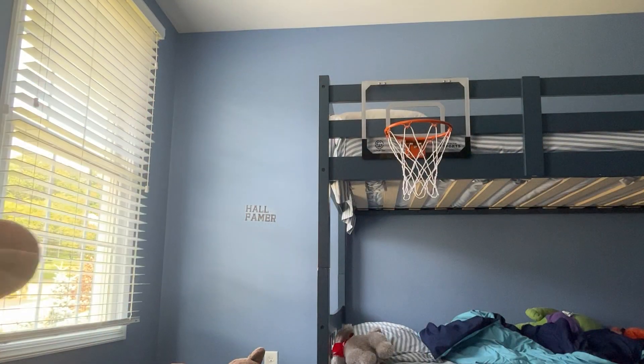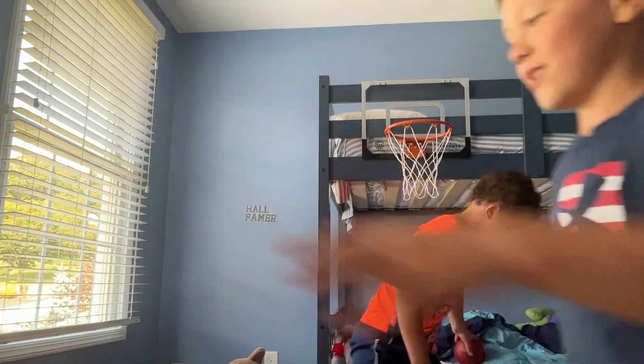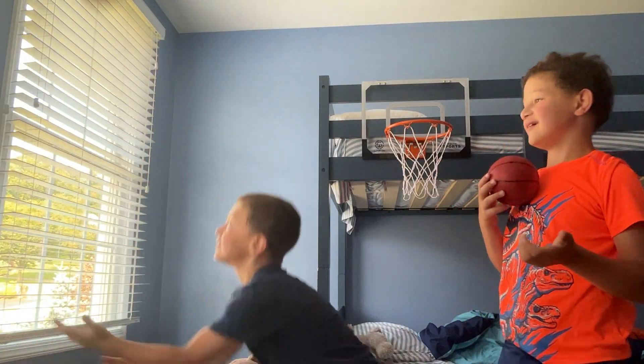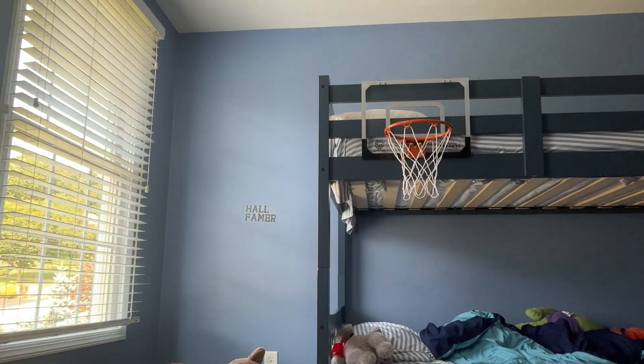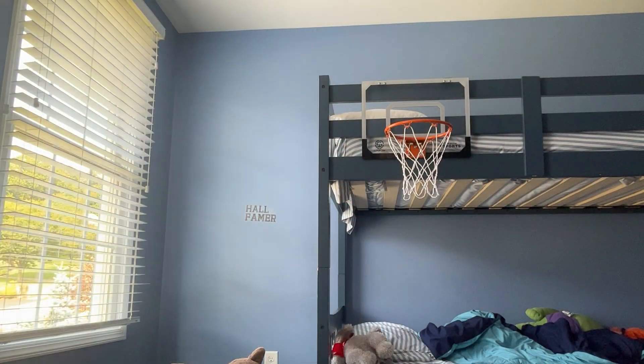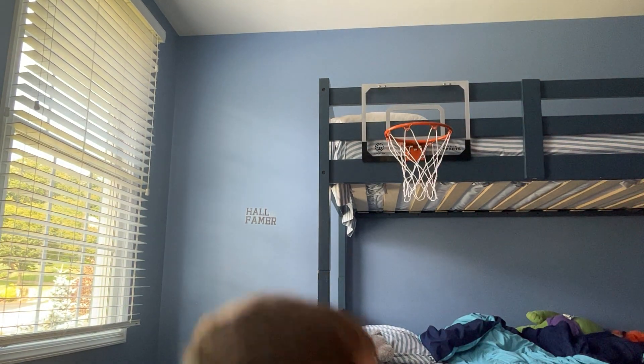That was easy, that should be easy. You get an H. That's my turn. He's literally under there. My shot is a backwards dunk — or like behind the back.